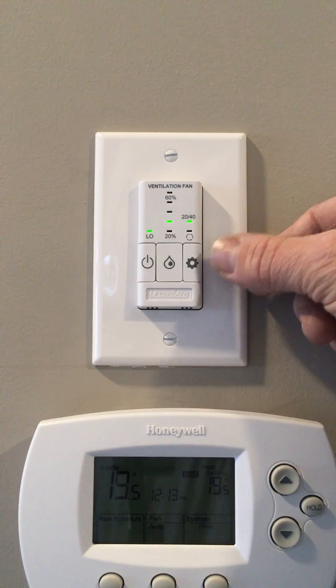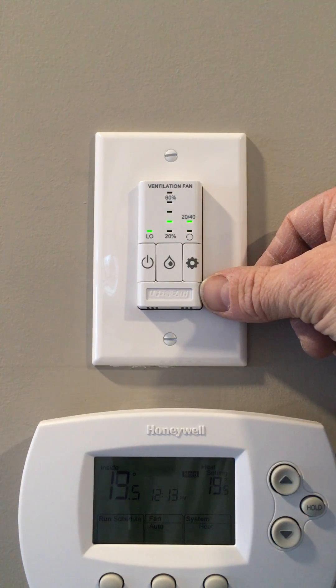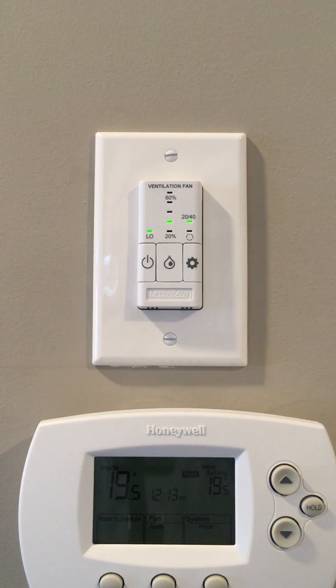The right-hand button controls what the HRV does when it's not trying to remove extra humidity. Typically, you would leave it on 20/40, which is exchanging air for 20 minutes and recirculating air for 40 minutes.